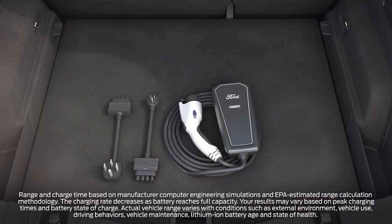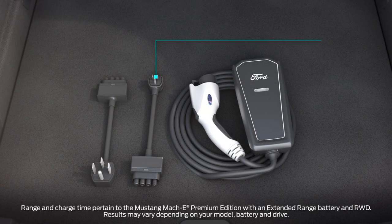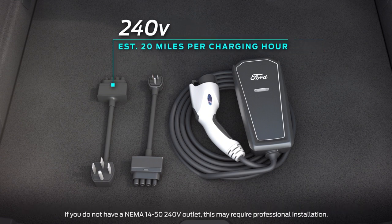Your Mustang Mach-E comes with the Ford mobile charger, which is compatible with standard 120 volt outlets just about anywhere, and also with 240 volt outlets. When plugged into a standard 120 volt outlet, your vehicle will charge at a rate of about 3 miles per charging hour. With a 240 volt outlet, you'll get about 20 miles per charging hour.